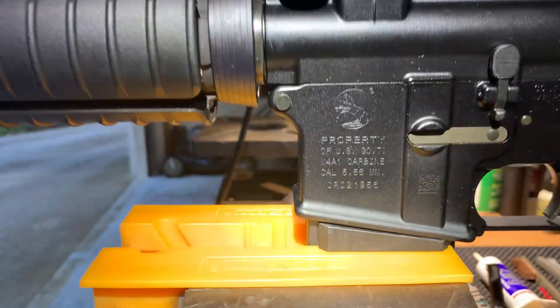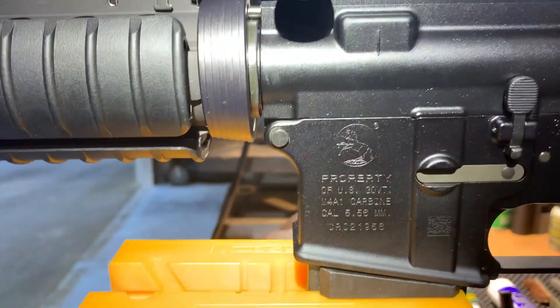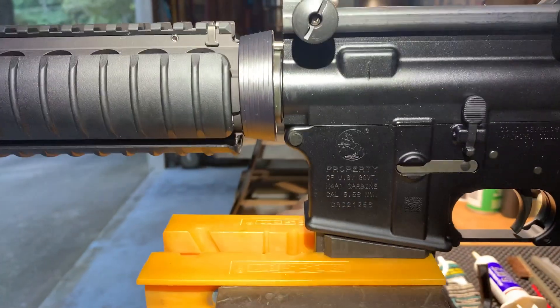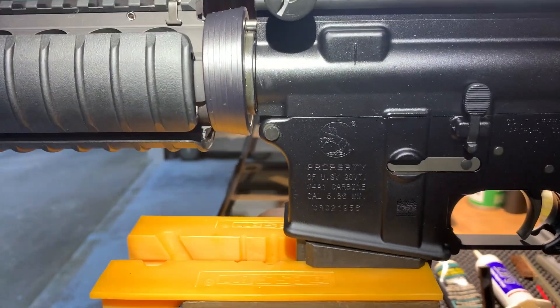Now I'm as big a Colt fanboy as they come, but I'm not going to defend this ugly roll mark. This is just ugly. I understand some people say Colt is laser engraving these roll marks to save a few dollars — okay, how much are they saving?